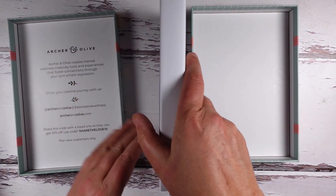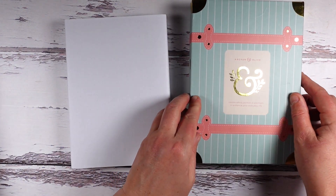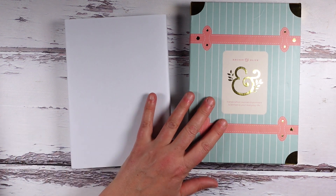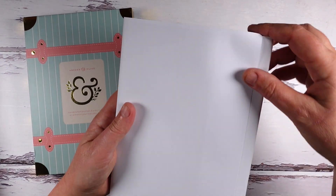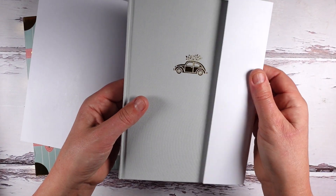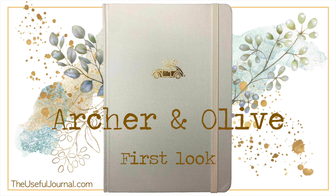Cute box, it's very retro. Which one did I get? Oh, I love the color, that's lovely. There's plastic wrap around the box.